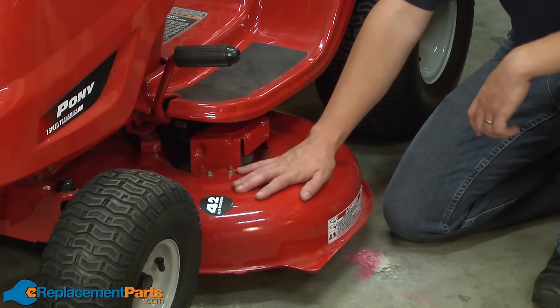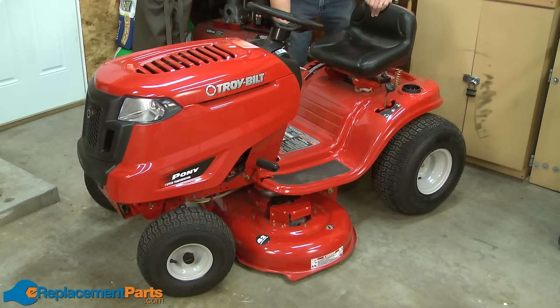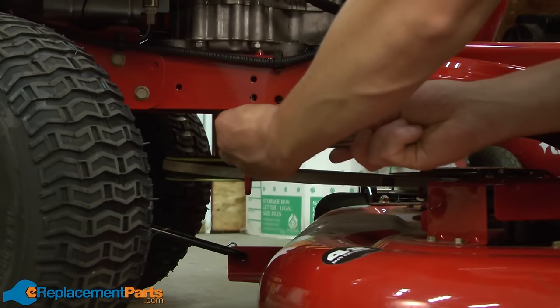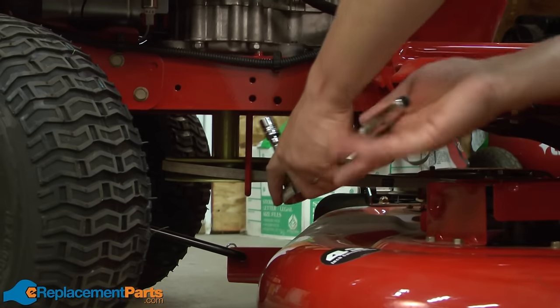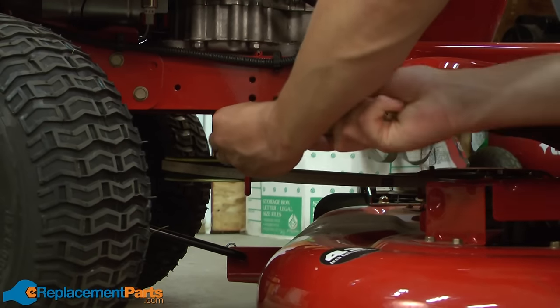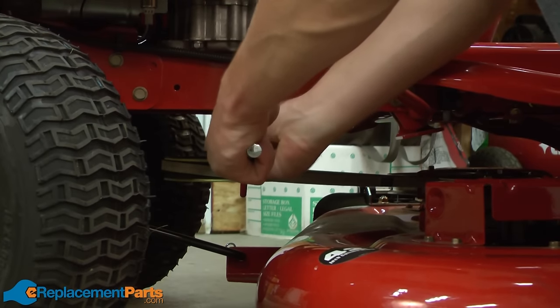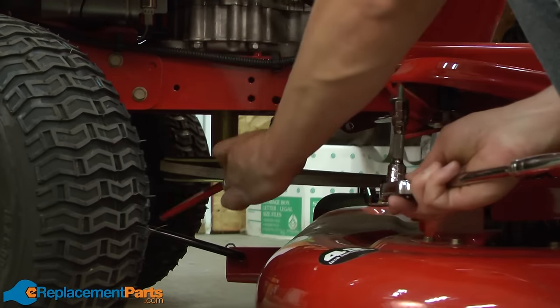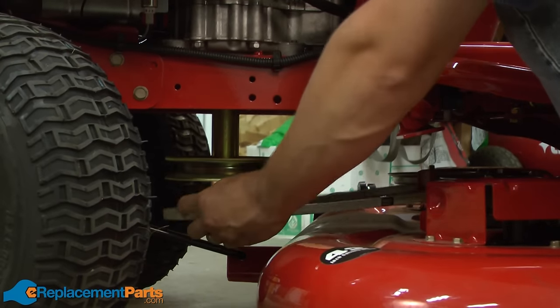We'll get started by first removing the deck from the tractor. The first step in removing the deck is to lower the deck to its lowest position. Now I'll remove the belt guard. And I'll remove the belt from the pulley.